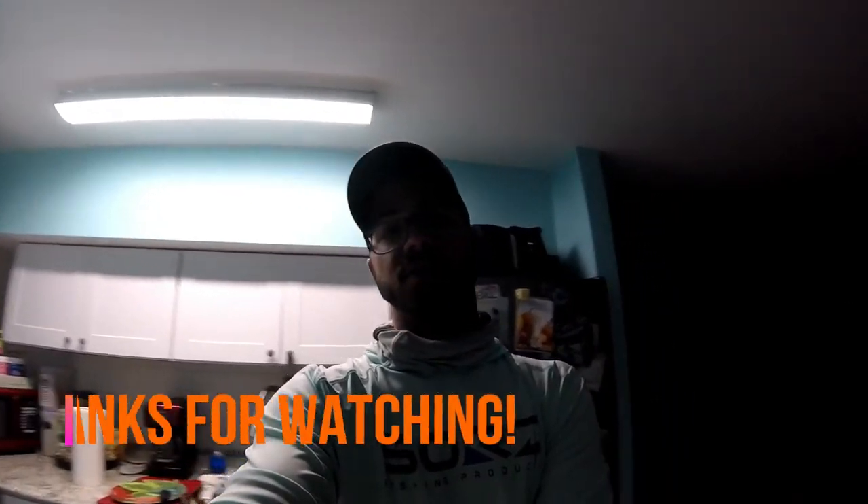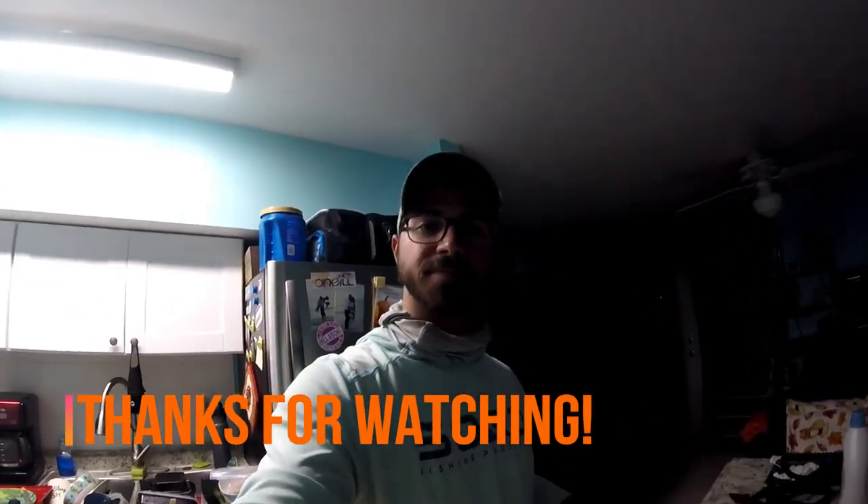Hope you guys enjoyed. Hope you found this helpful, and stay tuned to see what else we catch. Thanks, guys.